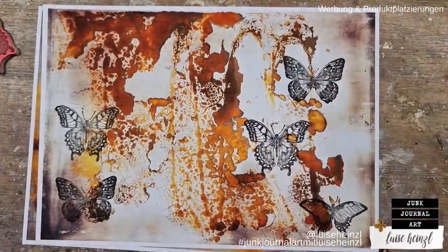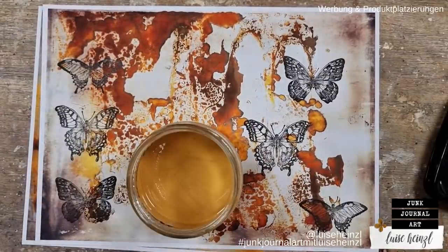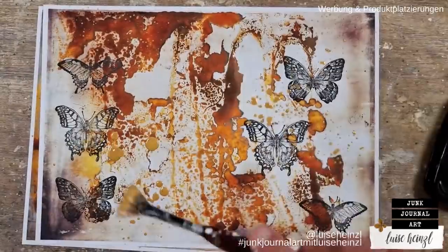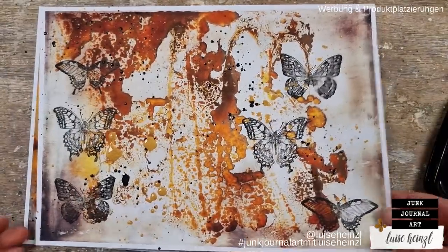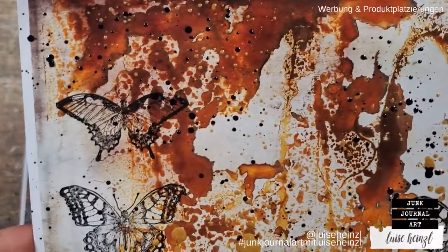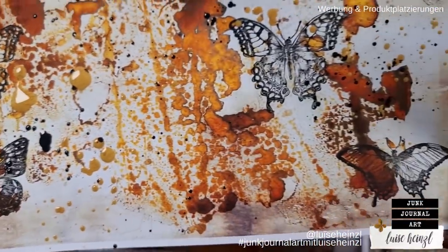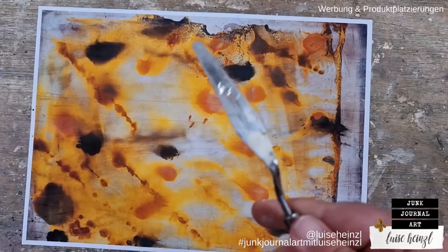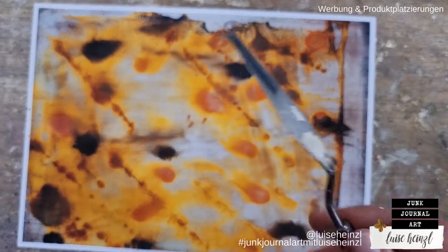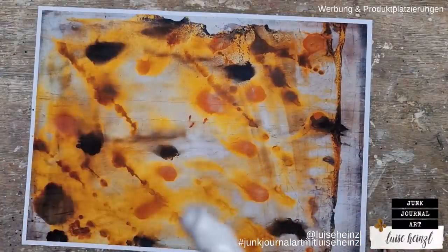Here I'm showing you what happens if you use some butterfly stamps — of course you can use any other more concrete stamp as well. I really like these butterflies; they are from Tim Holtz as well. Here I'm not so happy with the stamping on the colored areas — next time I would put my stamps more to the lighter areas, where the stamp comes out way better.